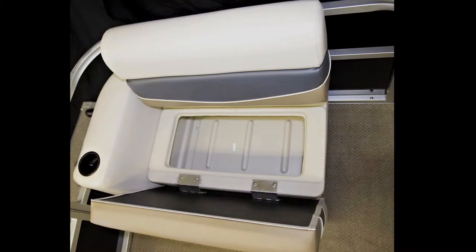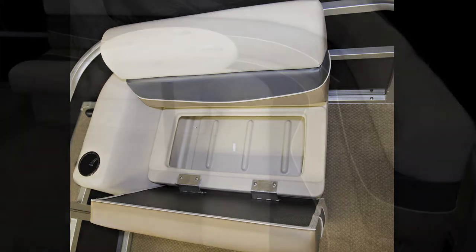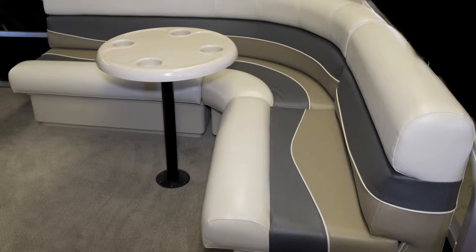White roto-cast seat bases support plush cushion seats that are wrapped in color-coordinated, UV-protected, mildew-resistant vinyls that stand the test of time.